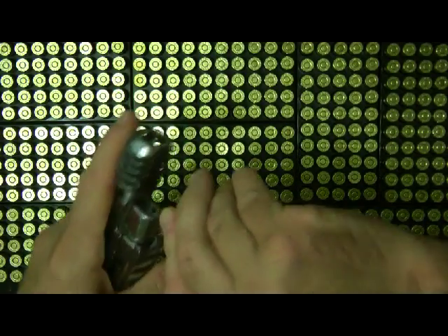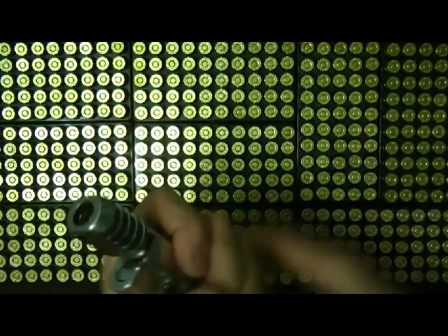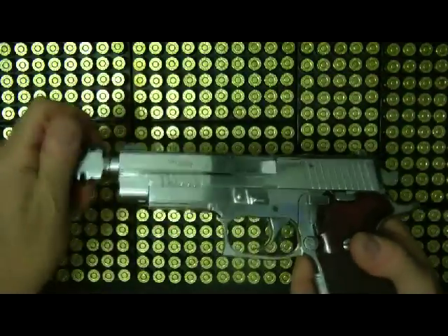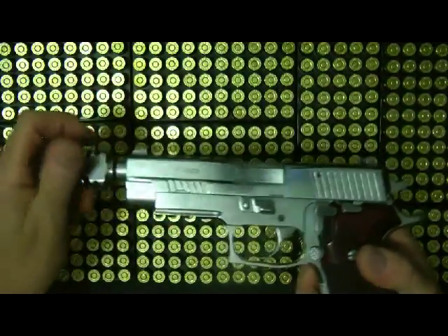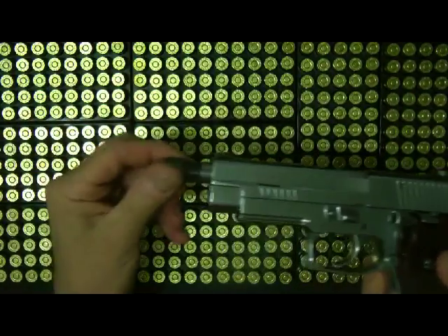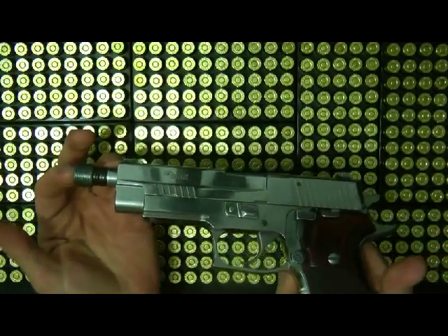Take it off, just use an allen wrench, and I use this to protect the threads. I also have a thread protector for this too — it came with the barrel. You have a standard thread protector.